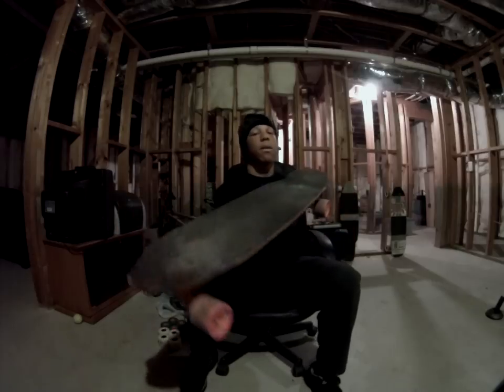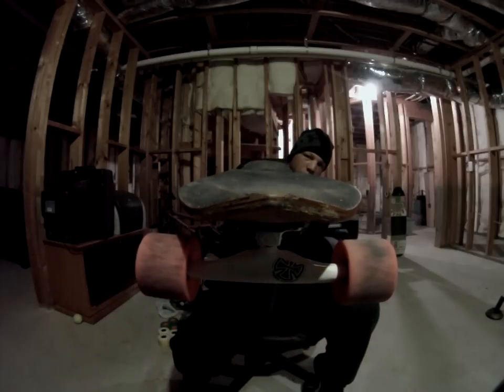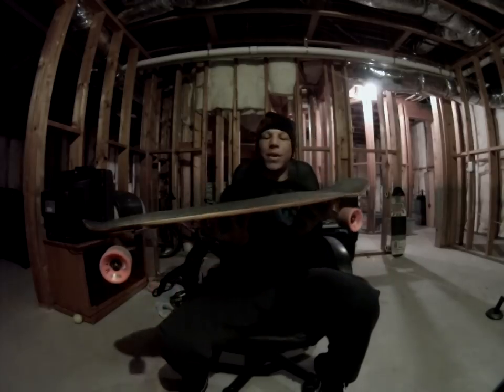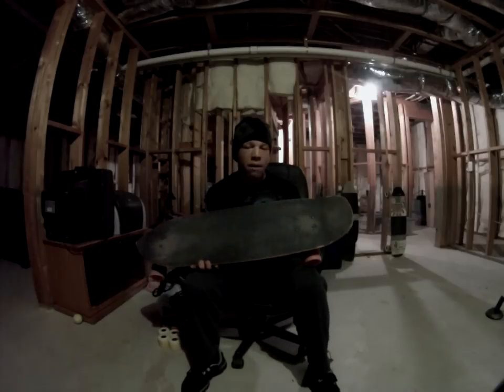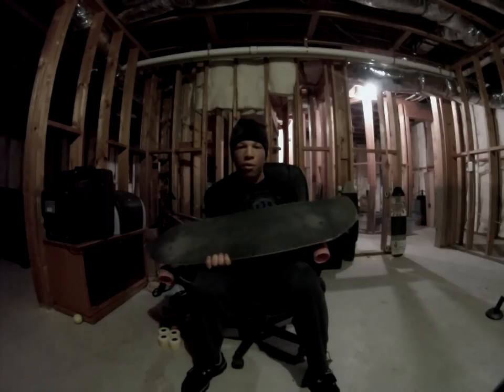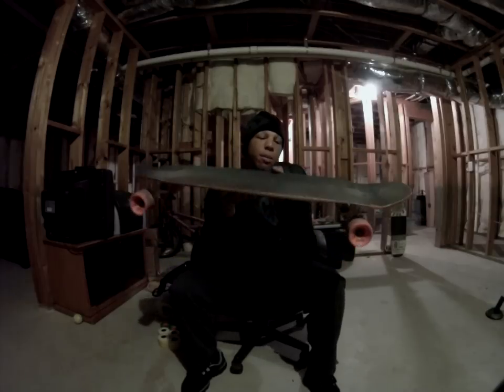Concave — some concave for you. Yeah, look at that. Nice and mellow, but it locks you in. This is a great all-around board. Do whatever — just cruise, take it to a park. This is a very versatile board.